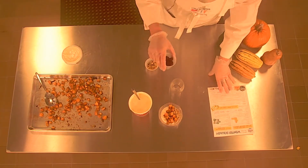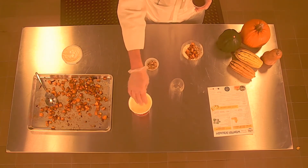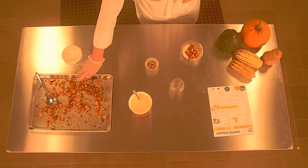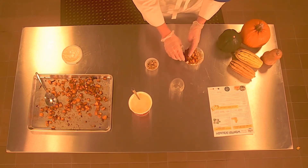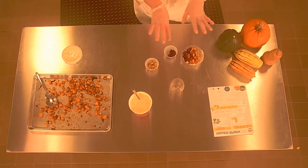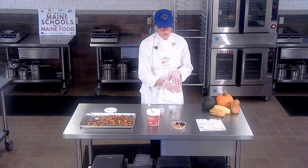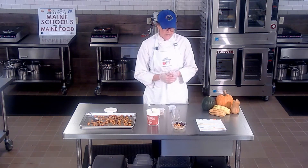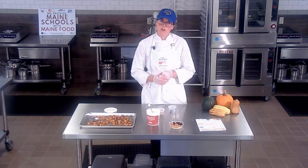And then an eighth of a cup of dried cranberries. There's a lot of sweetness here — this is a maple sweetened yogurt, there's a little maple syrup in the cooked squash, and dried cranberries also have a decent amount of sugar. So don't be thinking this is some weird savory parfait. This is definitely a great breakfast. There's lots of whole grains from the granola and protein in the yogurt. It's an awesome fall breakfast to serve your kids, especially this time of year.